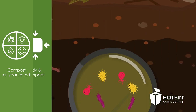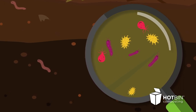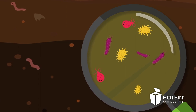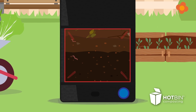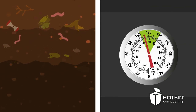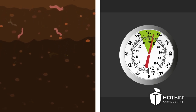So how does it all work? Bacteria naturally populate your waste. They chomp down on your old peelings and prunings and generate heat at the same time. This heat is locked in by the thick insulating walls of the Hotbin. The hotter the heat becomes, the more efficiently Hotbin works to break down your waste and generate rich garden compost.